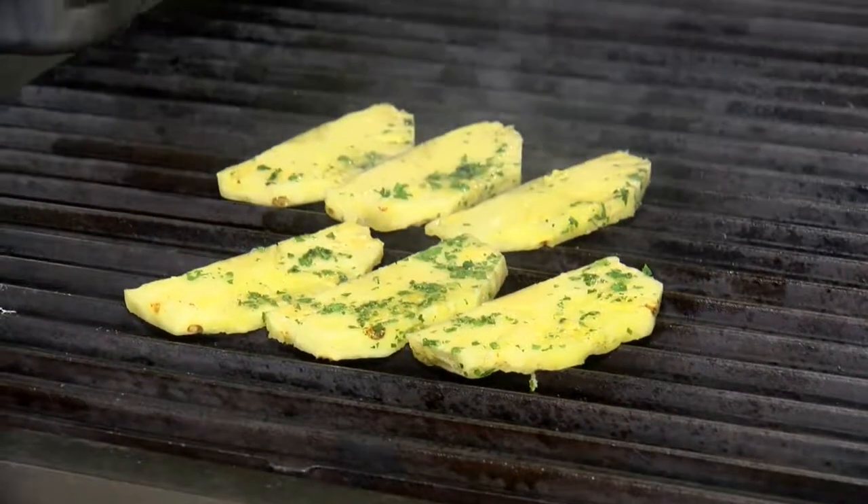We leave the core in because it helps hold the pineapple slice together, especially when you're on the grill. It's easier to handle that way.